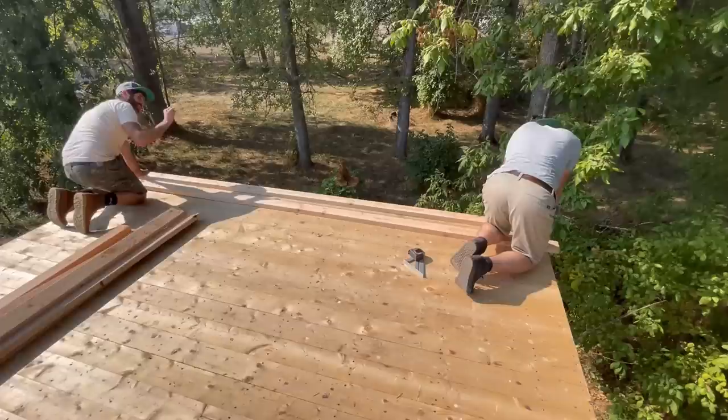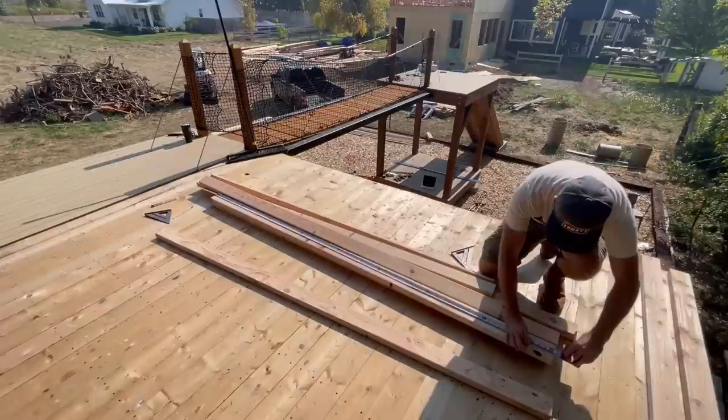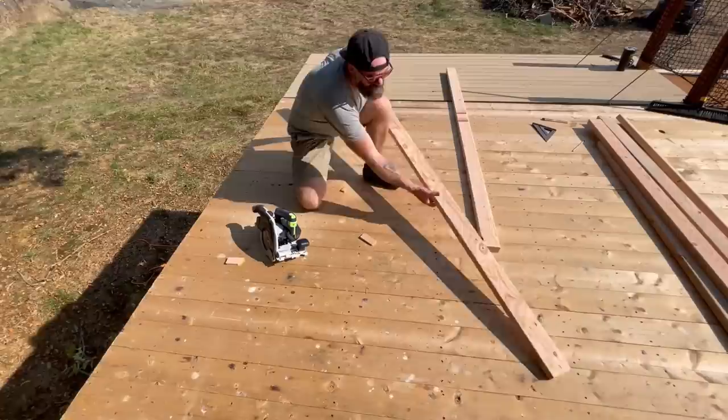When you order 12-foot 2x4s, I just assumed they'd be 12 feet — but apparently that means they're 12 feet and a quarter inch. So I cut them down using my foot, because someone told me that's what contractors do and I wanted to be a real contractor. We also had to cut down all of our vertical studs because those were just over 8 feet and I needed them right at 8 feet — so again, using my foot like a real man.